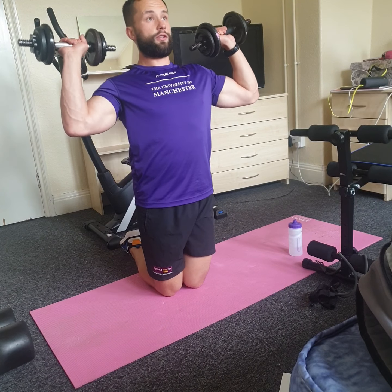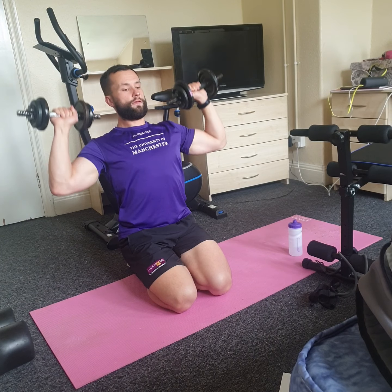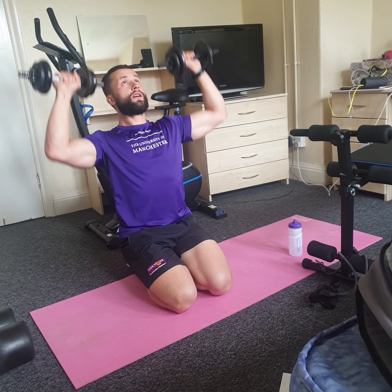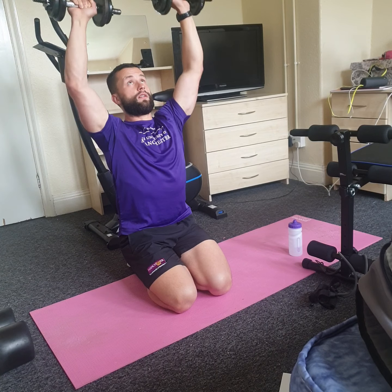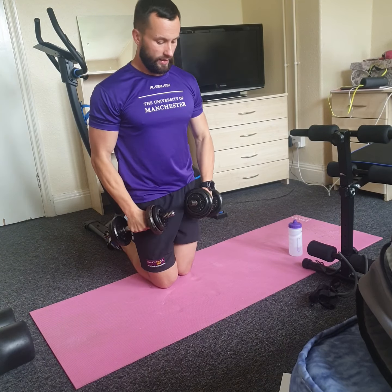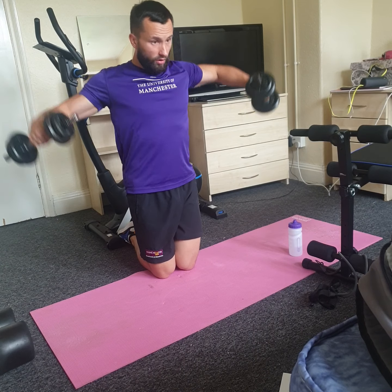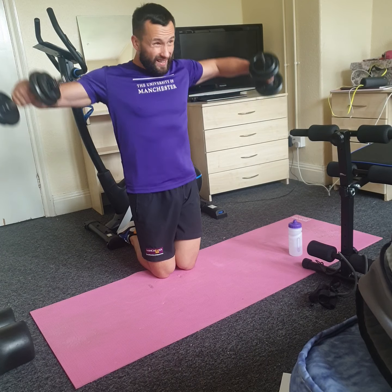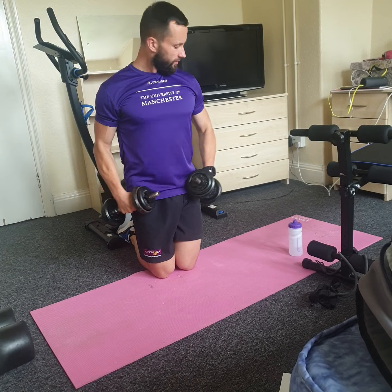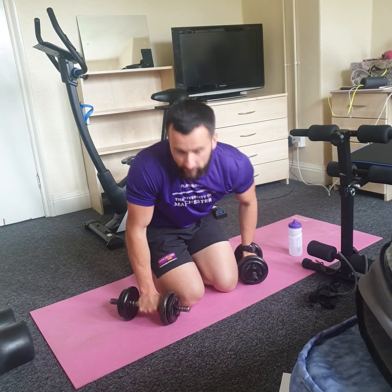Whenever you're ready — eight to twelve reps, focus on that form: down and drive up to the top. I'll get a bit lower so you can see me okay. Very important not to fully straighten your arms at the top — keep a slight bend in the elbows. Moving straight to side raises: this is a tough one, you might need to drop the weight. Keep a straight back, try not to swing forwards or backwards. One more rep and drop the dumbbells for a rest.